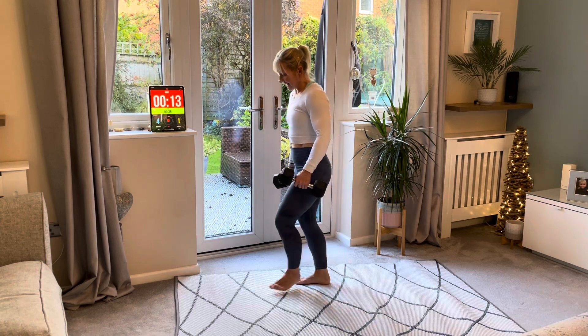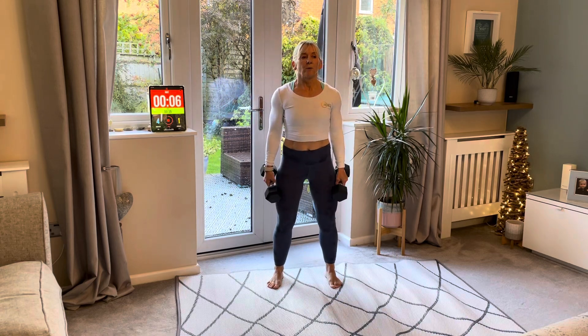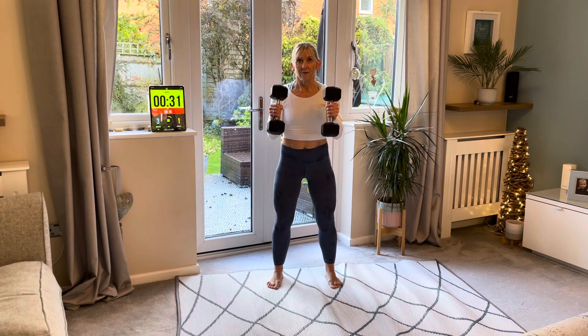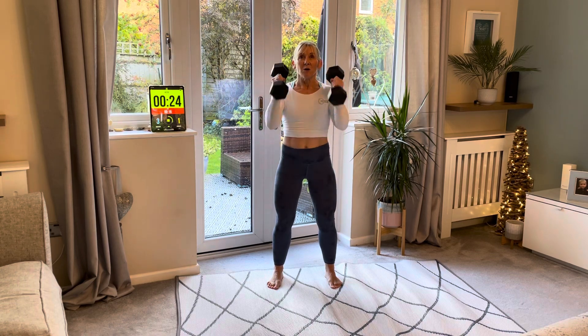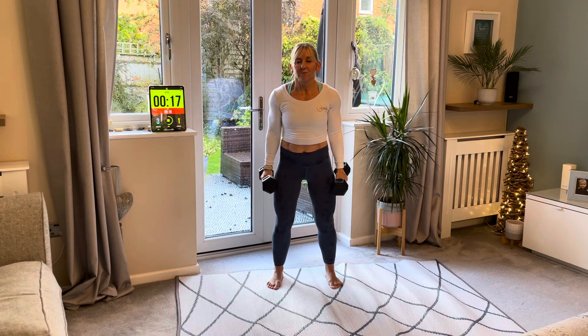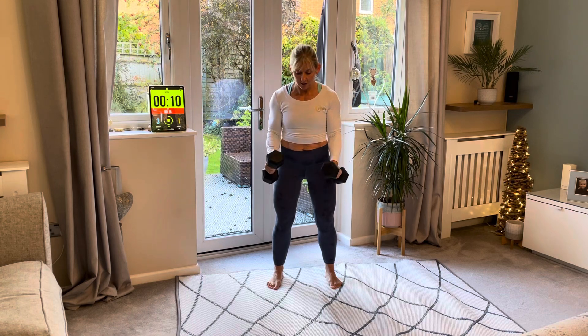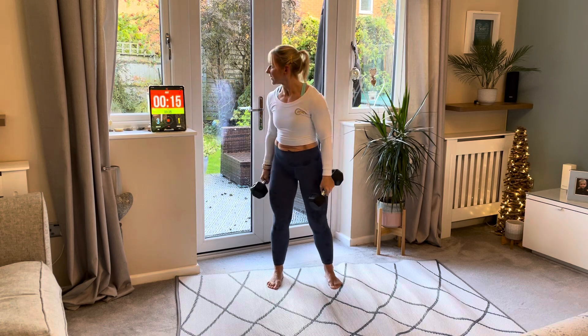Well done, amazing! Last one — hammer curls, pulling up to the shoulders. Breathe in now, breathe out. Everyone gets confused on the breathing — I just got it wrong as well, it's fine! Always breathe out on the hardest part of the work. Bringing the weights up is harder than letting them back down. Rest — well done. We've got our lunges.